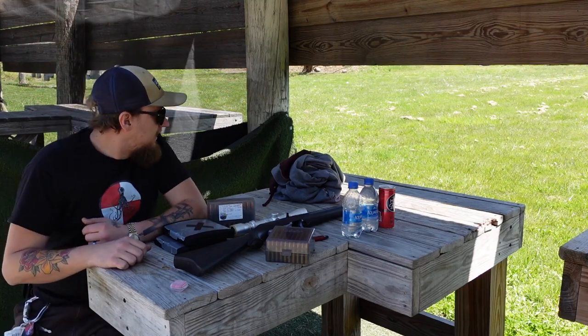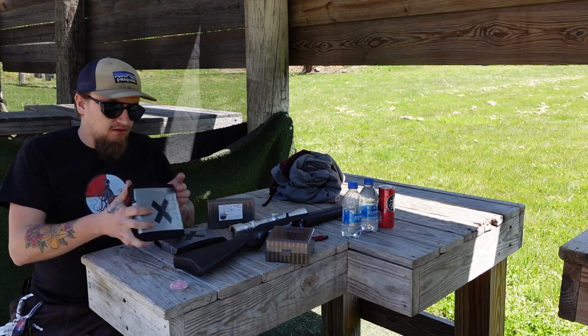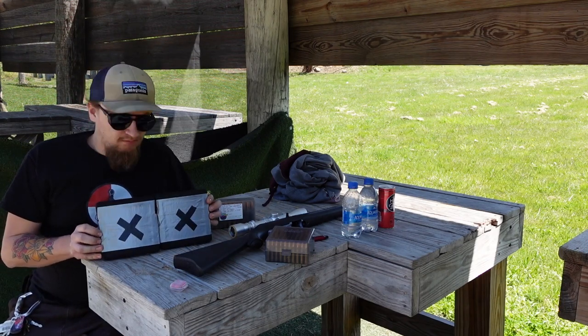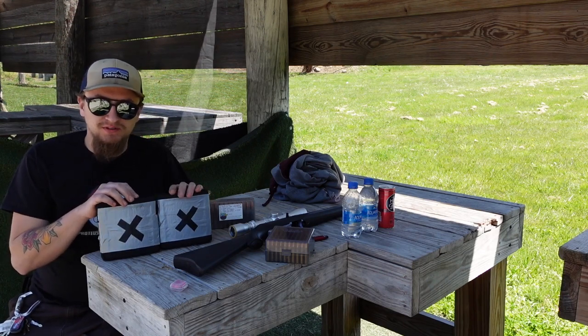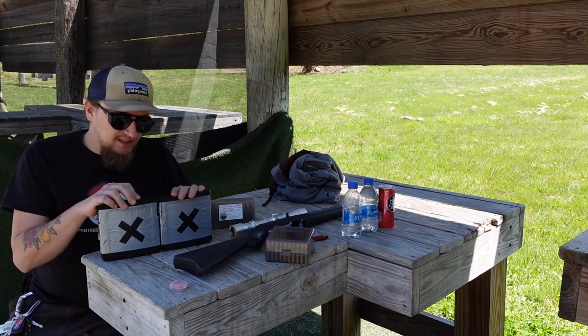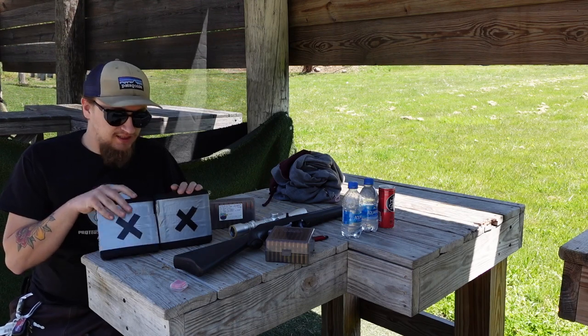Today I want to have a little bit of fun and do a little bit of a test. Here are two budget brand — brand shall not be named — level 4 ceramic ballistic plates. Level 4 body armor is supposed to take multiple hits from M2AP and still keep on trucking. We're going to see if the budget brand ceramics can really hold up to that.